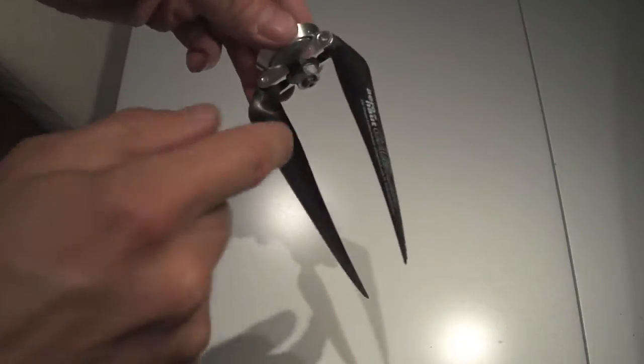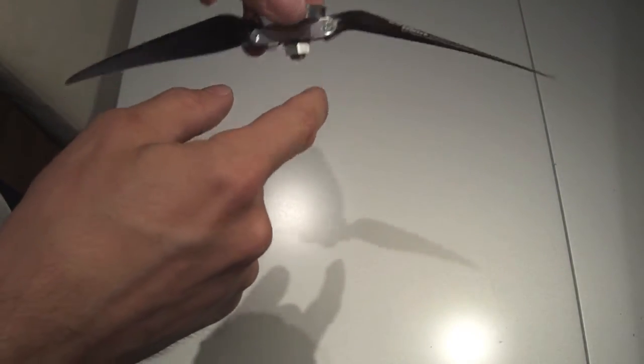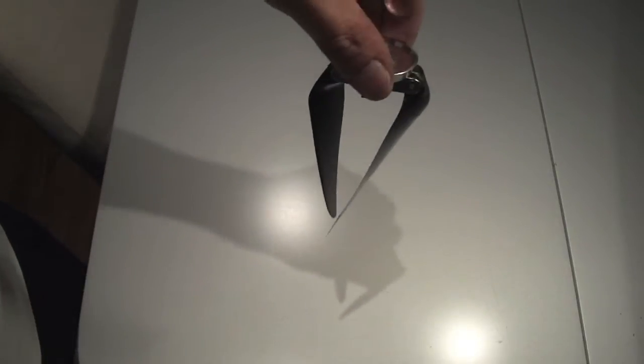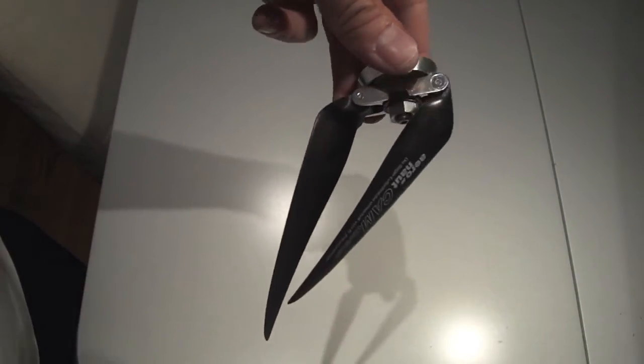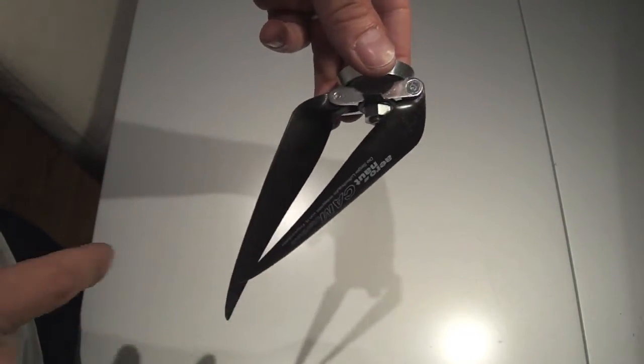So here's a prop — a folding prop without a prop stop. What happens is you could see that the props could fold too far, and then when the prop starts spinning it won't open again.